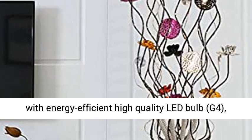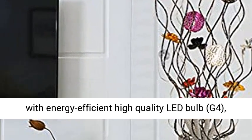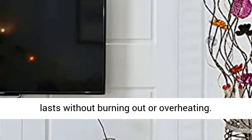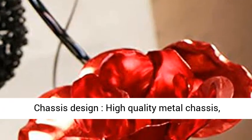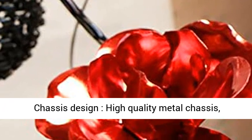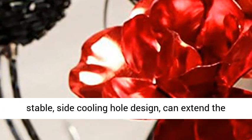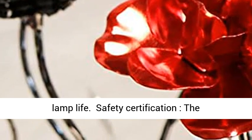Energy saving and eye protection: equipped with energy efficient high quality lead bulb, G4. The long lifespan and low energy of the floor lamp lasts without burning out or overheating. Chassis design: high quality metal chassis, chrome-plated anti-rust treatment, solid and stable, side cooling hole design, can extend the lamp life.